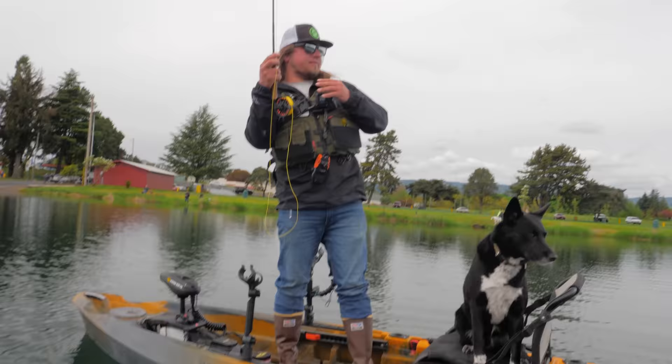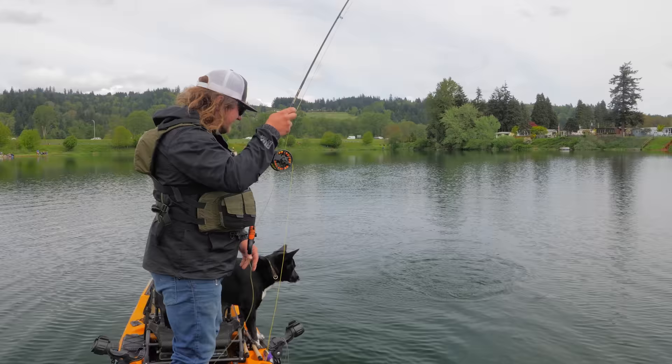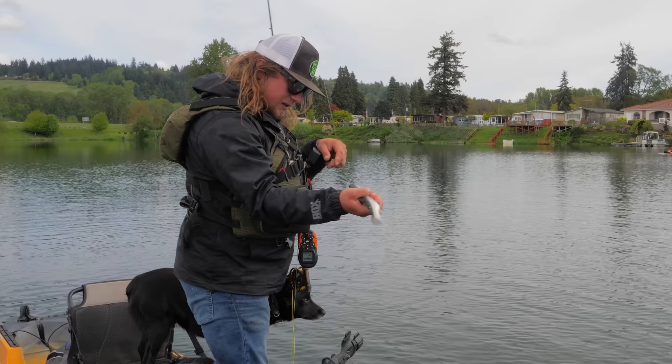Just absolutely destroyed it! He's coming at me — running right at me — he's a wild animal! Oh yeah, he's a head shaker!